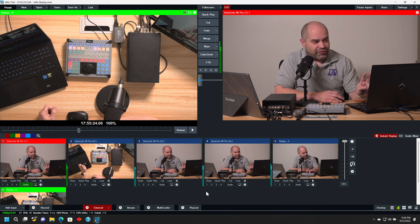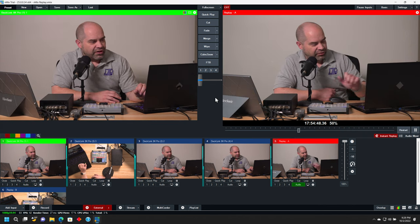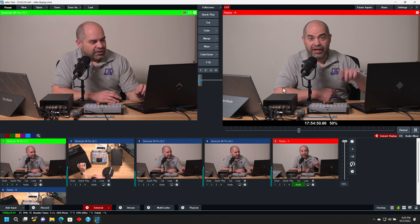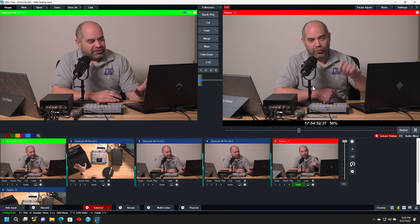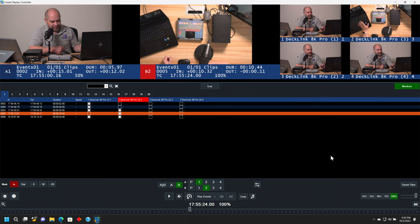In terms of what's going on up here, this is a preview and a program. So if I was to select the replay for the preview and then hit cut, now we're looking at the instant replay there on the upper right portion of the screen. This is the main screen actually used for instant replay. We've got our A output and our B output — two different outputs from instant replay. And in the upper right, we have preview of the four sources that I have configured with the software.